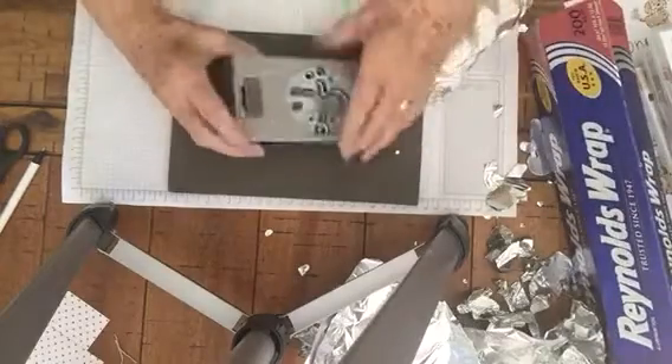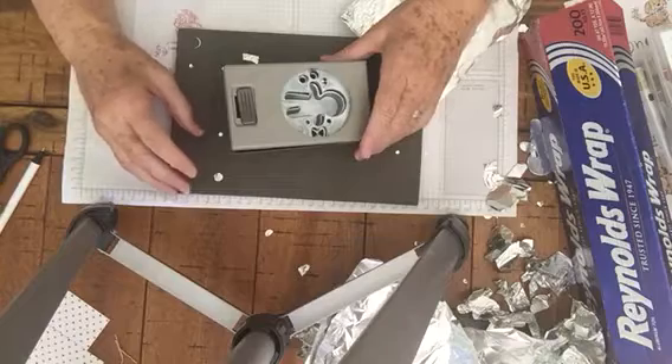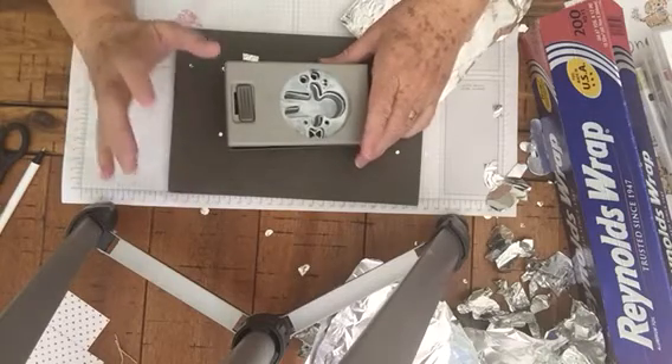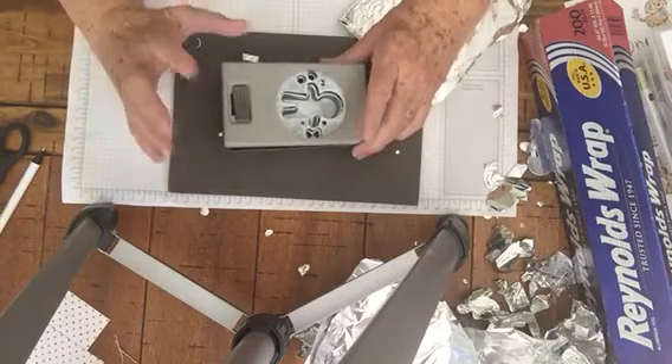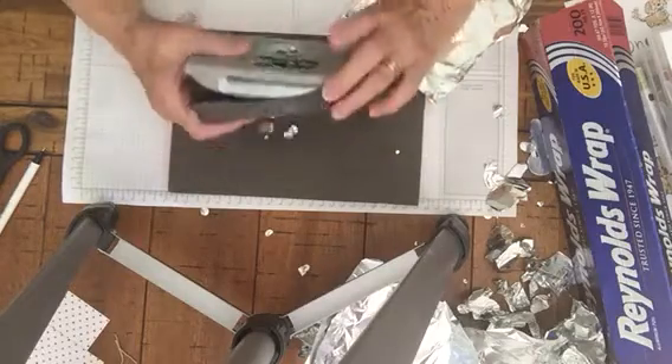Hi, my name is Kathy Fosno and this is Kat's Creative Corner. Welcome to Thursday's tip. Today's tip is just a real quick little tip. I'm going to show you how to sharpen your punches.